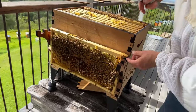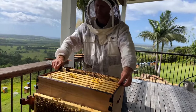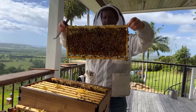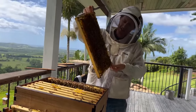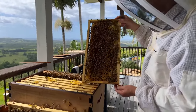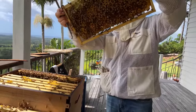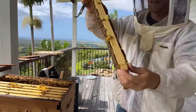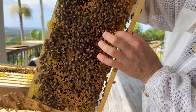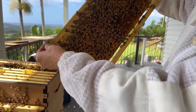We're going to rest that frame there while we have a look at the next one. Now we've got one frame out, we can move the next frame across using our hive tool and it's much easier to bring that frame up. We're seeing a whole lot of brood here too — fantastic. The timing's good to have our honey super on top. We've got a lot of brood here. We're in autumn, but we get a good autumn flow here from the paperbark. Hopefully all these bees will go foraging, collect that paperbark nectar and bring it back. We're also seeing beautiful stores of bee bread — the bees have pushed pollen down the cells with their heads, added their enzymes and fermented it into bee bread.